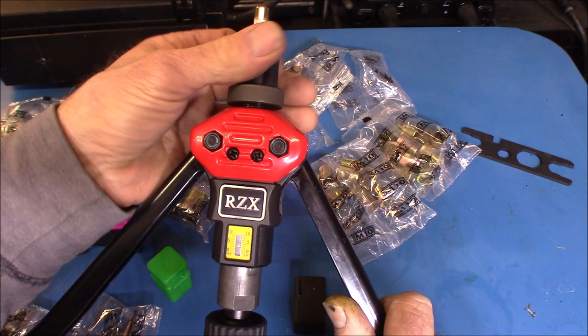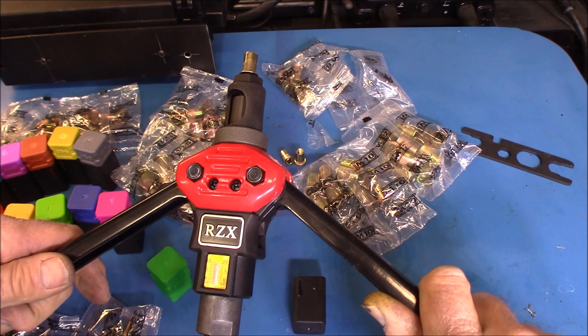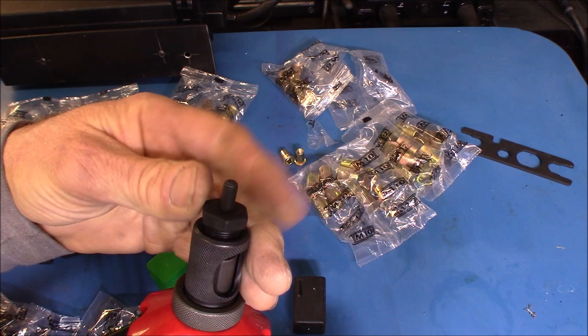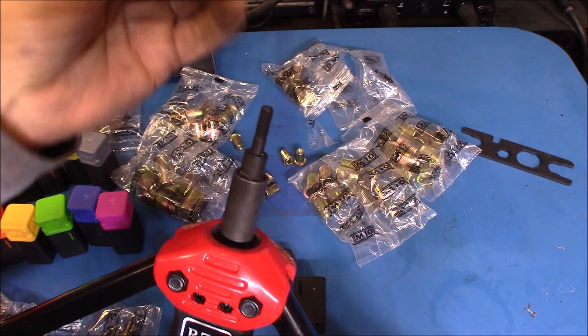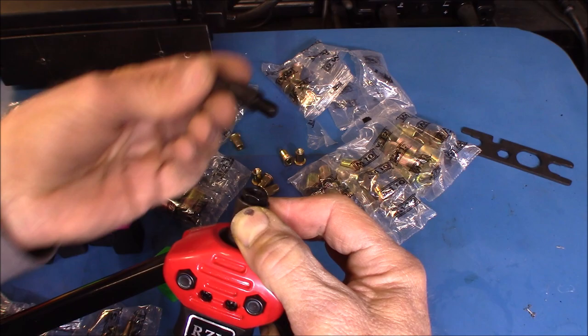What that exactly means, I don't know — I'm not sure if you set it for the millimeter size you're working with. To remove the die and change it out to a different size: remove the top piece first, then the collar, then pull the sleeve down — it's spring loaded — and you'll be able to unscrew the die, just like that.